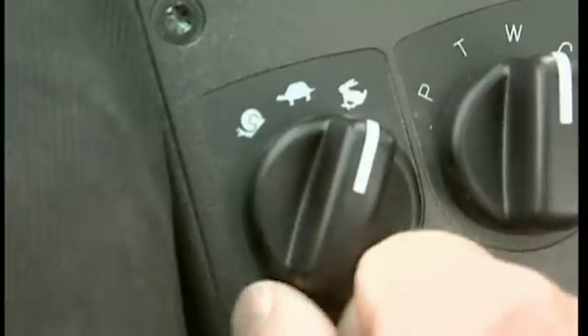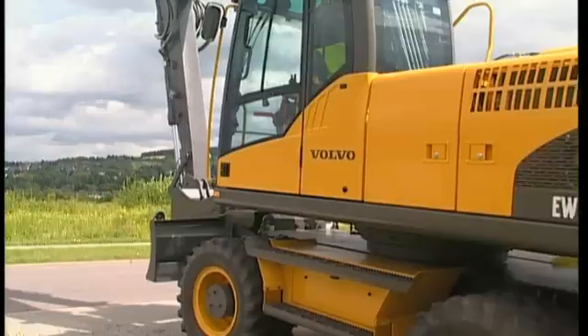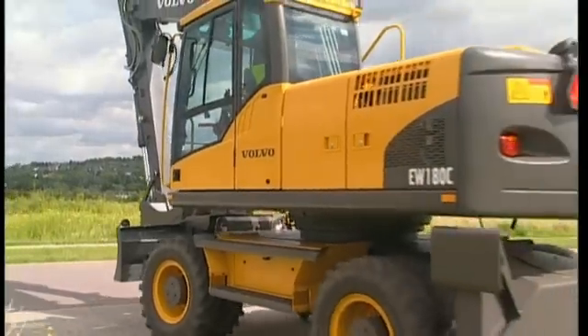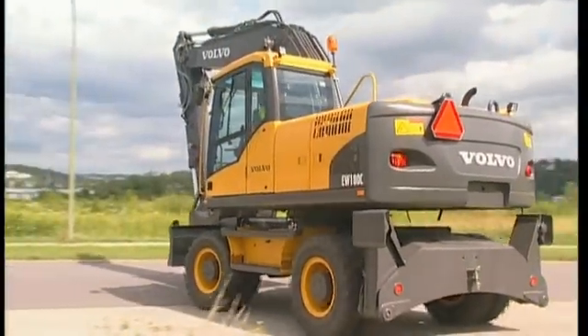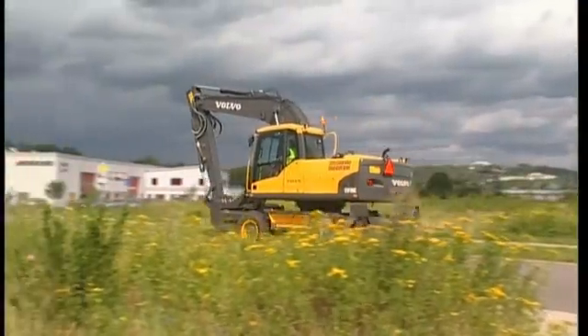Select the high-speed gear. If you've been out in muddy conditions, then do not forget to clean all the tyres before starting your journey on the public highways.